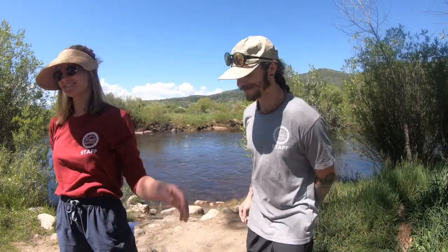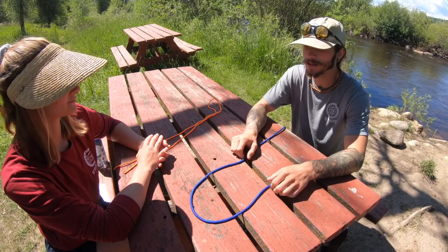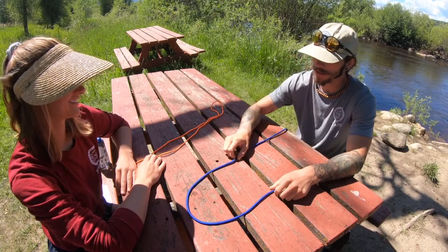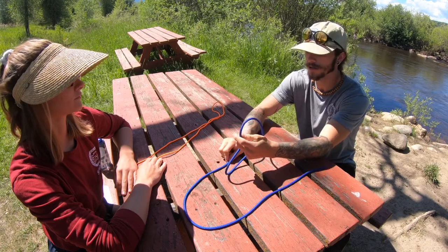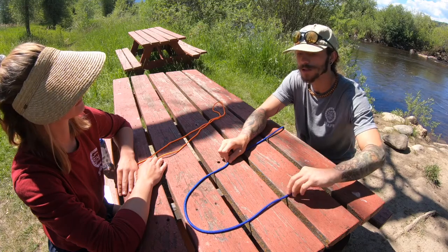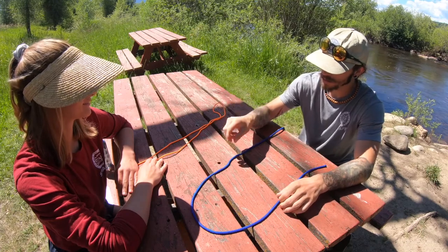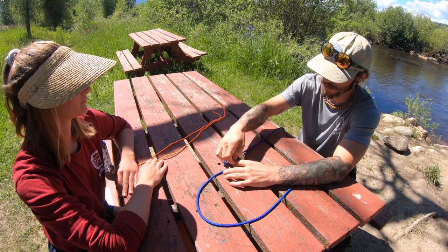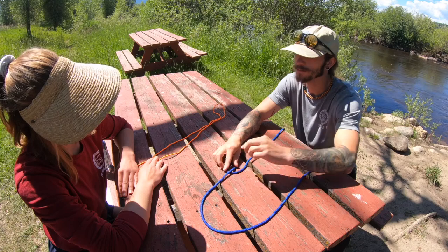Let's go ahead. So the first thing we're going to need to start with this bowline knot is a piece of rope and a cool friend sitting across from you. With our right hand, we're going to have the free end of our rope — that just means the longer end of the rope. So we'll have the longer end in our right hand. On our left hand, we're going to have the shorter end, and that's exactly what it sounds like, the shorter end of the rope. What we'll do to start is take our right hand and the free end of the rope and turn it in a circle counterclockwise so our free end is underneath this piece.